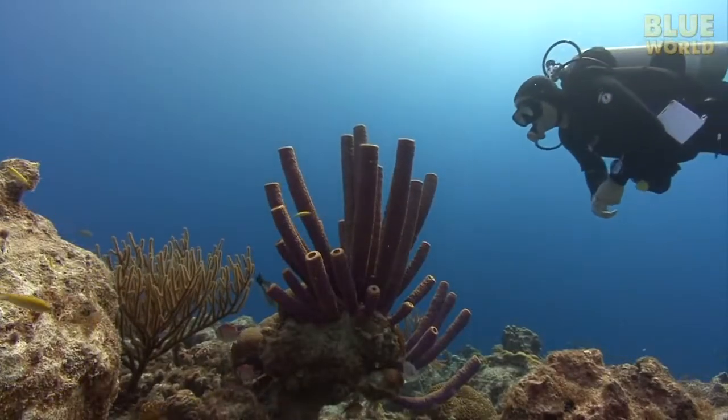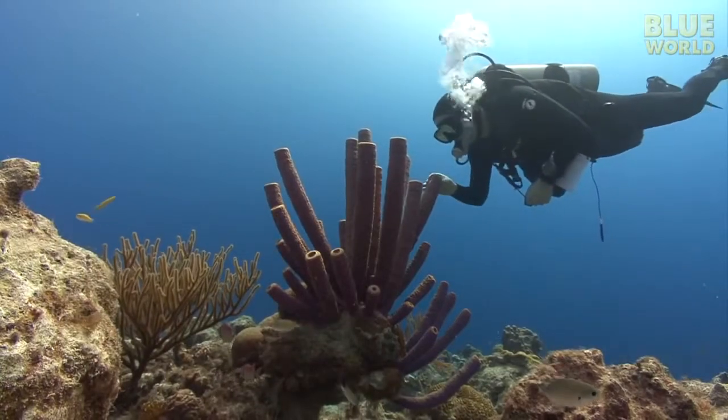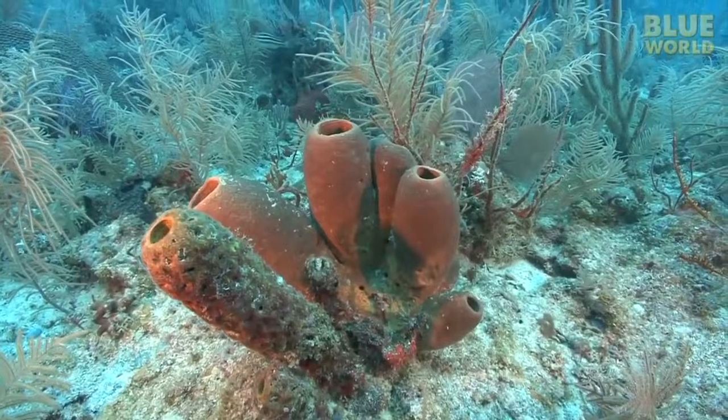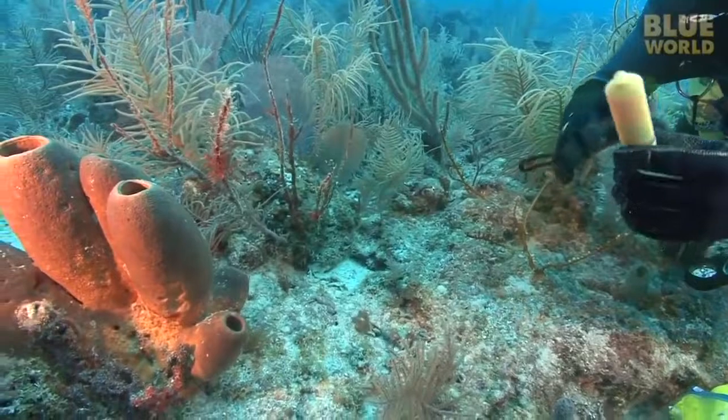Sponges are very effective filter feeders since they are able to capture and eat particles as small as bacteria as well as larger particles. They might not look like they are doing much, but a simple demonstration shows how effectively sponges can pump water.